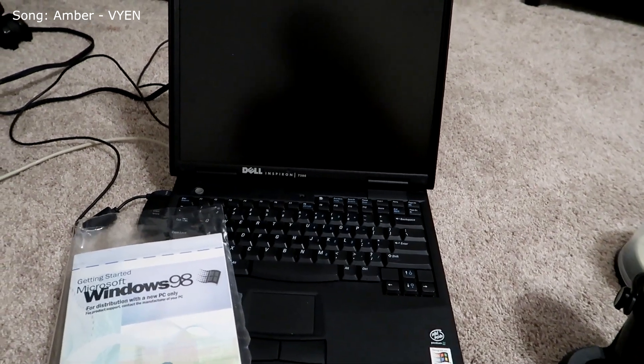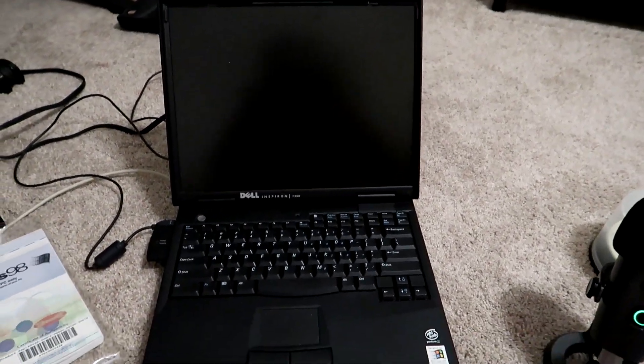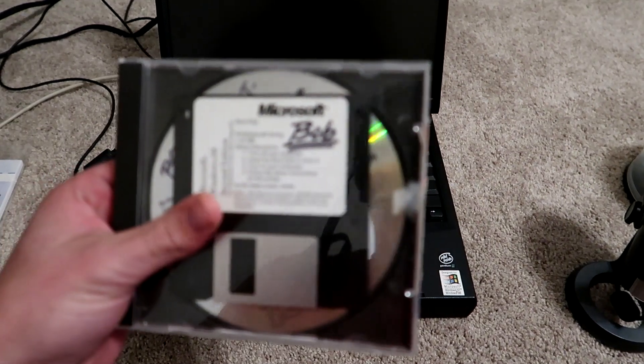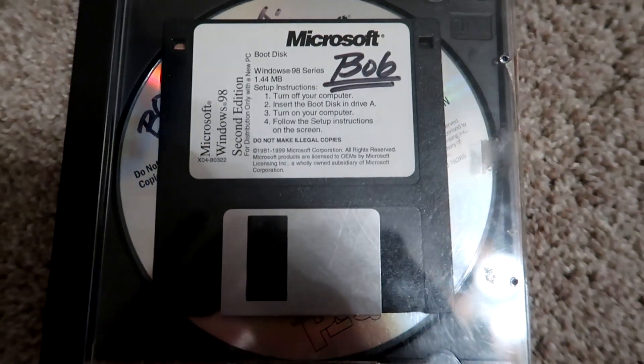Today what I'm going to be doing is installing Windows 98 on the $5 Windows 98 laptop. I bought this on eBay quite a while ago. I'm using a new camera — my girlfriend's camera, because I didn't know she had it.